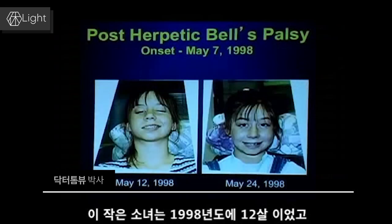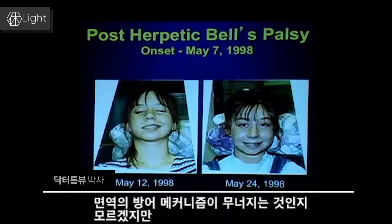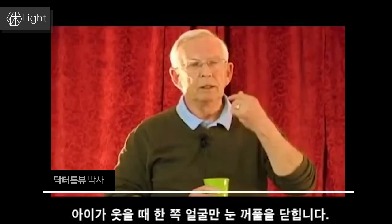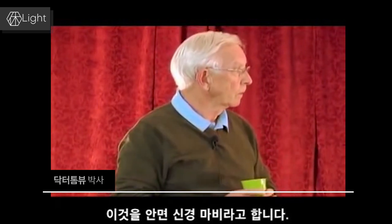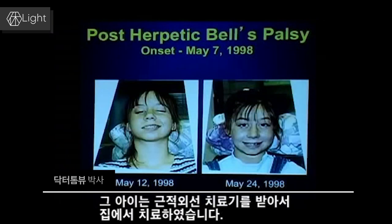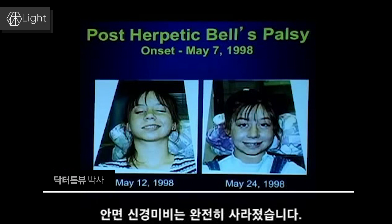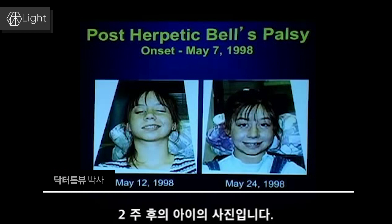A 12-year-old girl from 1998 comes from a family that has herpes virus from generation to generation. She came in one day and only one half of her face was functional — she could smile and close her eyelid, but only on one side. That's called post-herpetic Bell's palsy. She was given a light therapy device to use at home, 20 minutes a day. One week later she was better — Bell's palsy was completely gone. We got her picture two weeks out.